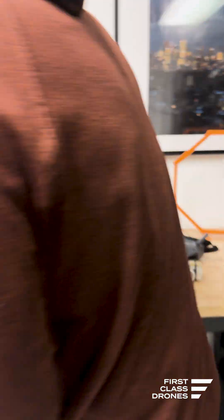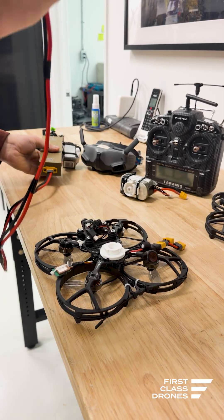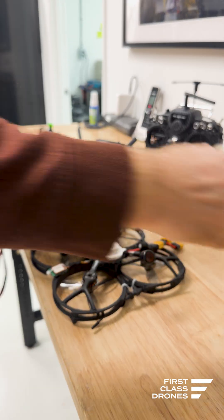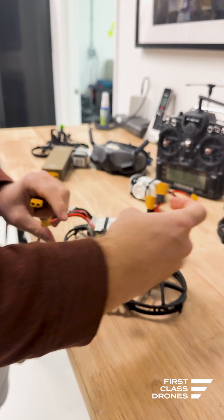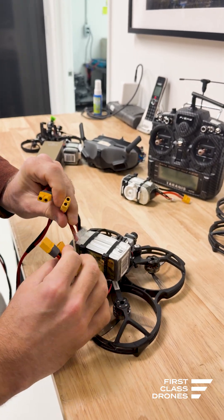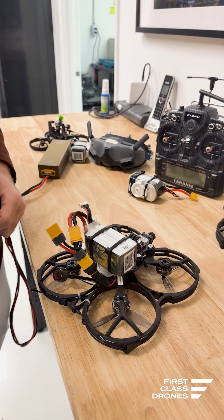I'll show you how it works one more time. You plug in a battery on this end and now you have full power here. So let's say your drone is in your hot swap position — your drone is plugged in, the drone goes for a flight and comes back.